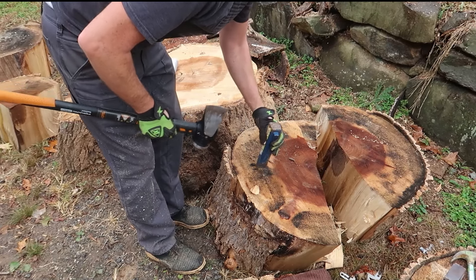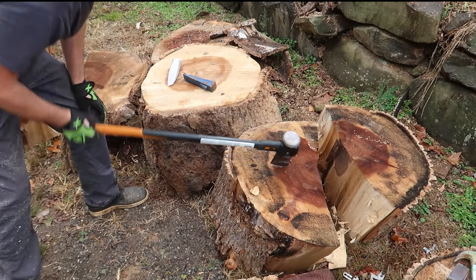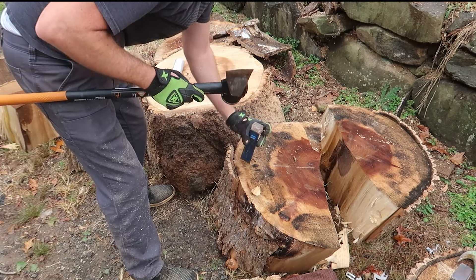This one is an even bigger log. Let's test it with the red wedge. Yeah, there is no way — look at that, it just bounced off. And it's even bigger. Let's try the blue one out.